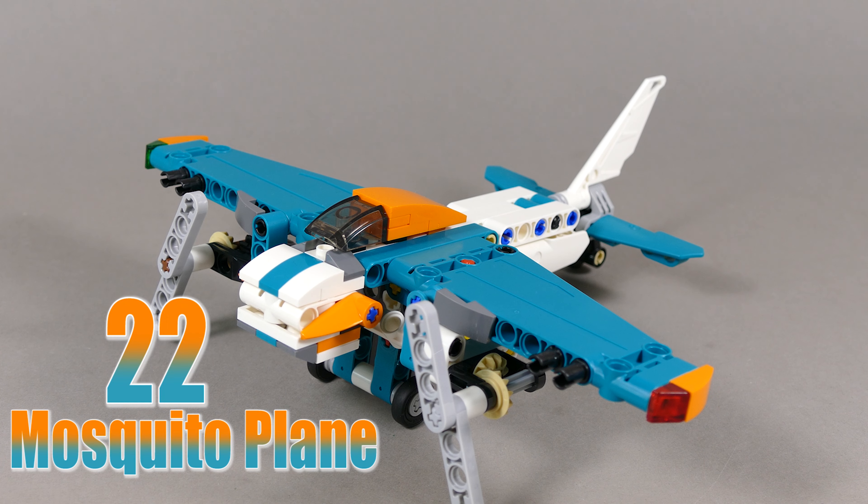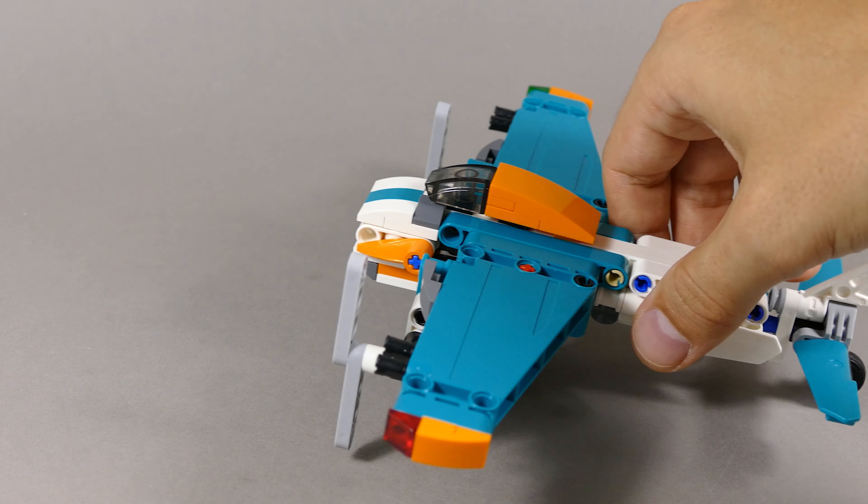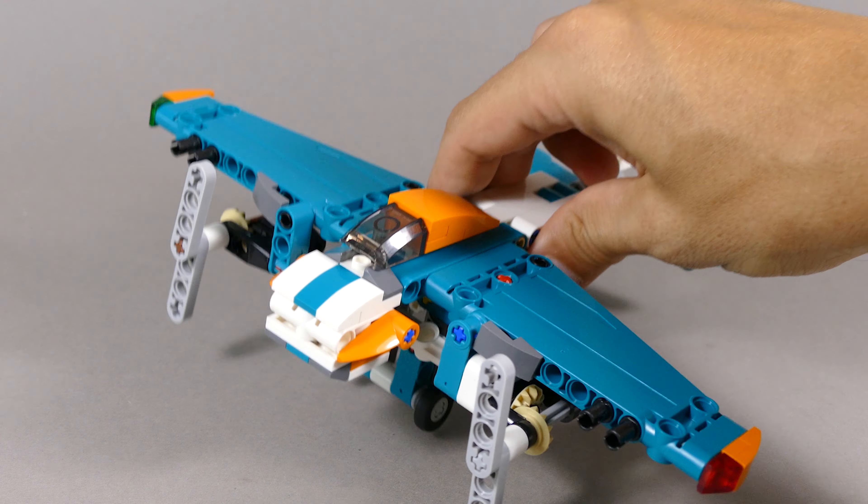Number 22 is this Mosquito plane that has synchronized movement of both propellers. Otherwise it doesn't do much except for rolling very well on the landing gear and being very swooshable.